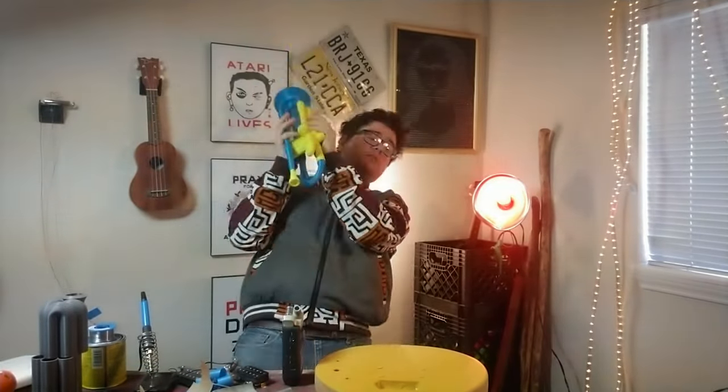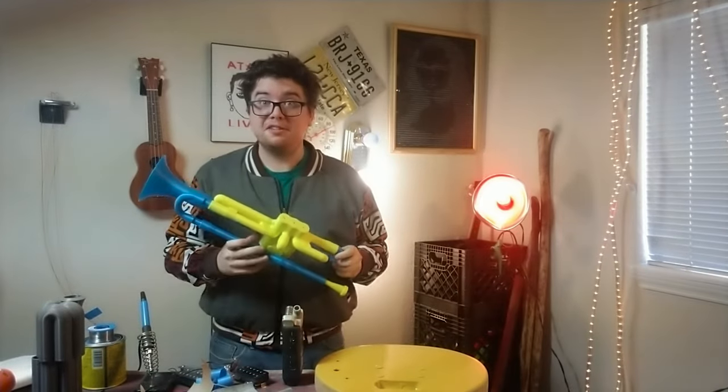The year was 2014. 3D printing was a new and emerging technology, and every nerd and their mother was going: I know that thing already exists, but what if it was made out of plastic instead? So that is how we arrive here today, because I shall, from a slightly less than amateur perspective, show you how to make and play a 3D printed trumpet.